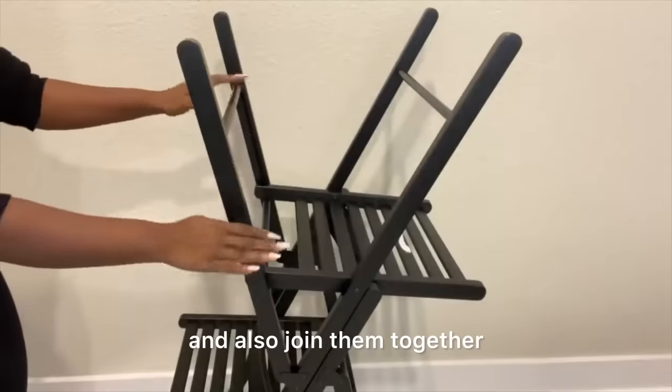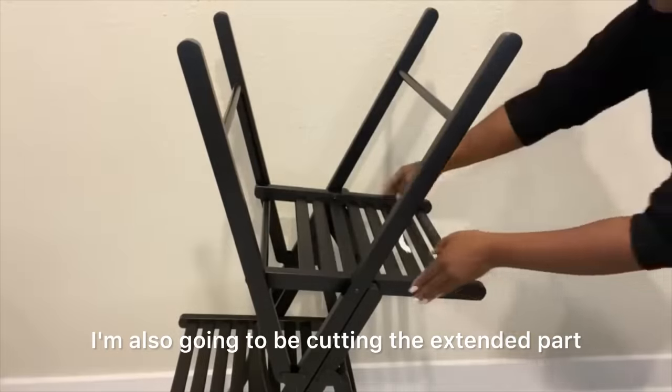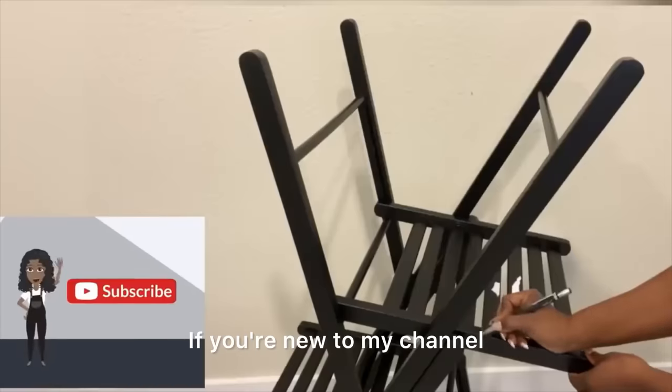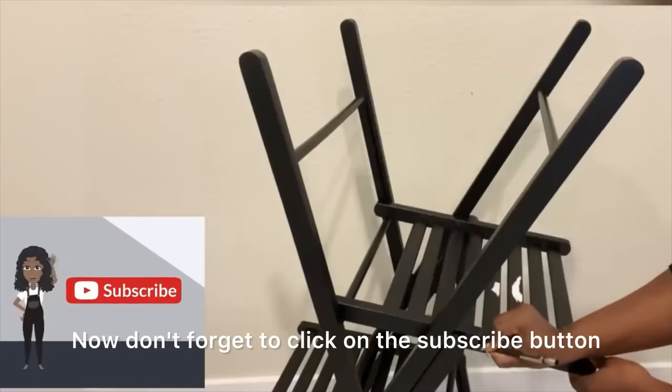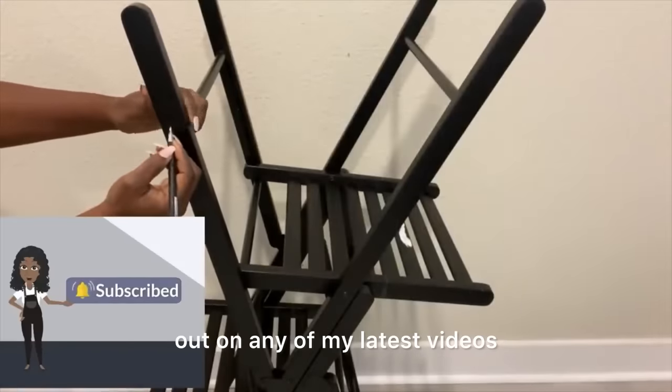I'm also gonna be joining them together and cutting the extended part that's out here as well. If you're new to my channel, it's so great to have you here. Don't forget to click on the subscribe button and that notification bell so you don't miss out on any of my latest videos.